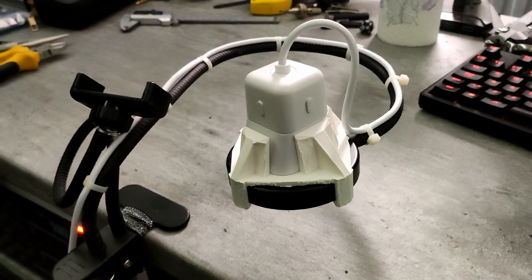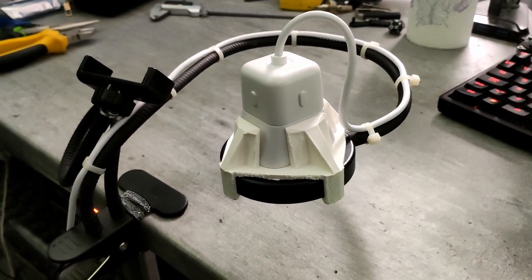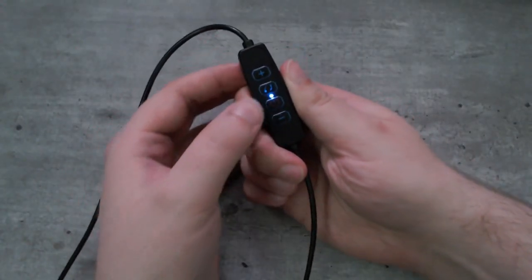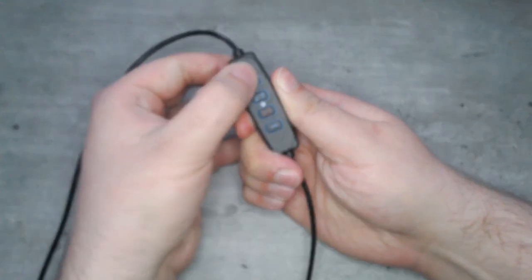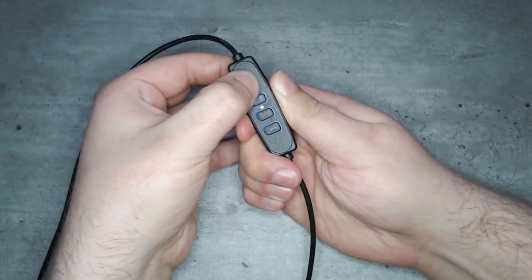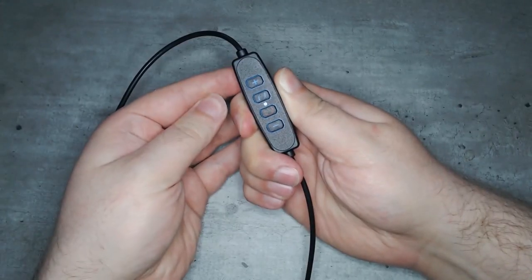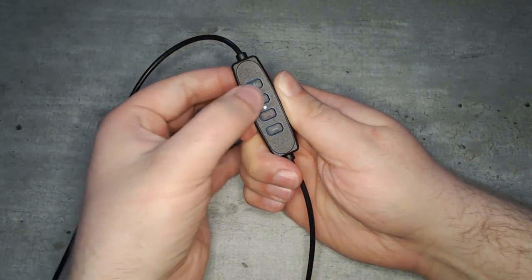Now I have a somewhat portable 1080p at 60fps overhead cam that I can clamp pretty much anywhere. The ring light has a remote in the cord with 10 luminosity levels and three color temperatures to choose from. And you can immediately notice the difference in sharpness with the improved lighting conditions.